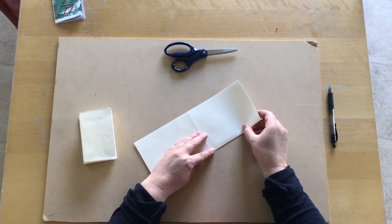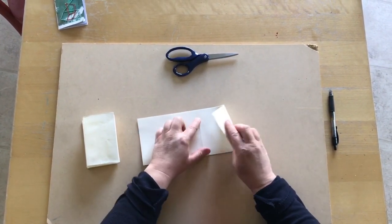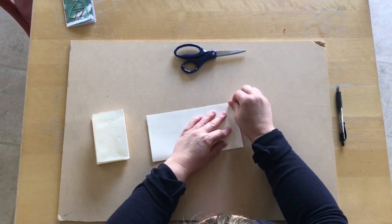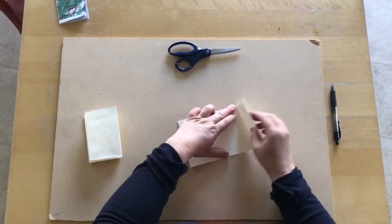Then we're going to take half of this and use this middle line right here — we're going to fold it to there, trying to keep our corners pretty straight — and we're going to do the same thing on this side.